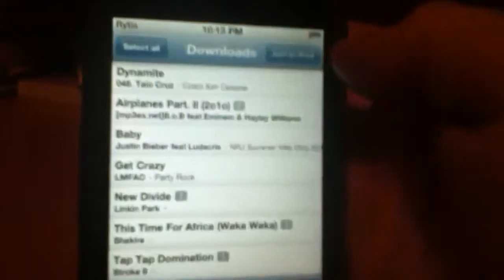It'll come up on your downloads, and what's sick is you can just check off the ones that you want and put it right on your iPod. When that's done, you can just go to Music and it's right there — all the songs that you want. That's how you get free music.